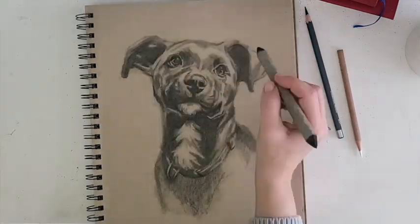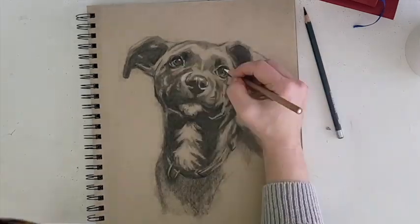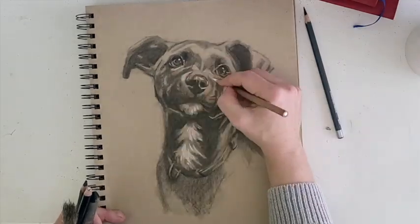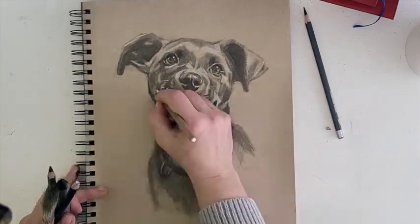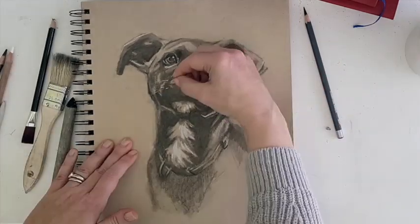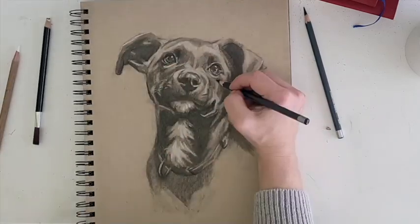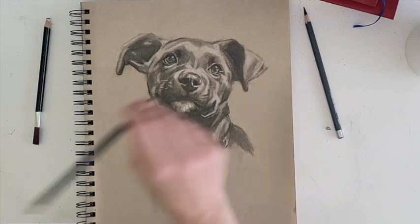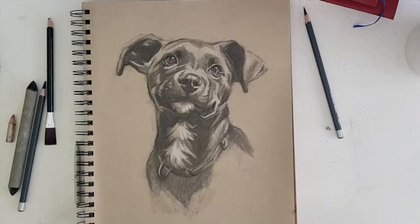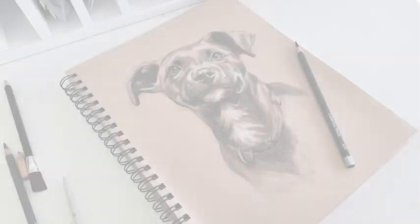It's hard to know when a picture is done. I'd say the key is to maintain some freshness. If you feel like there's something there — a spark, the emotion, the intent, what you originally saw, that inspiration in the image or subject that you had when you initially saw it — if you've captured that, then you're probably done.